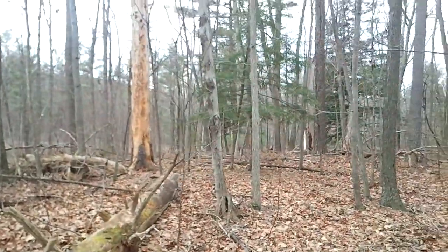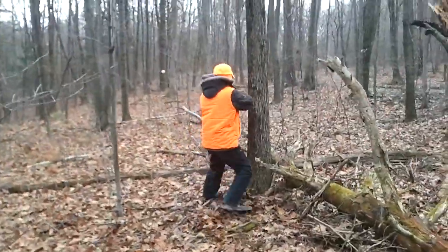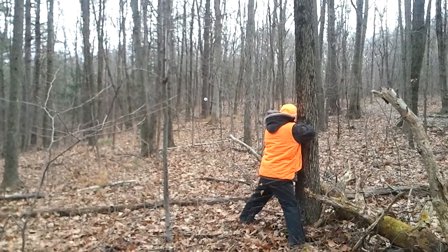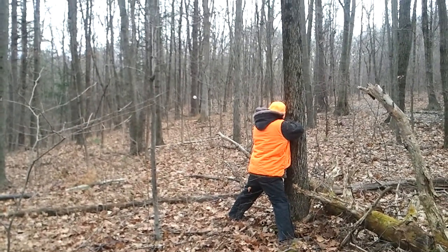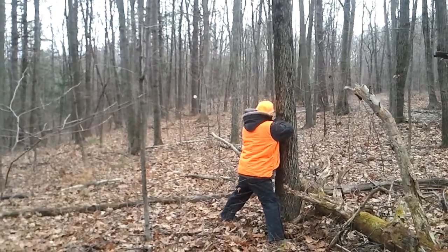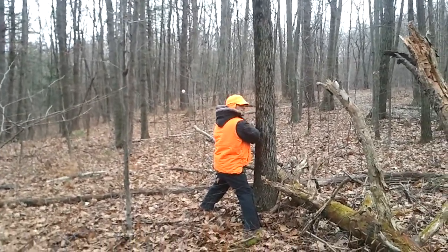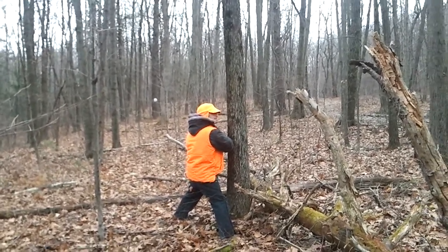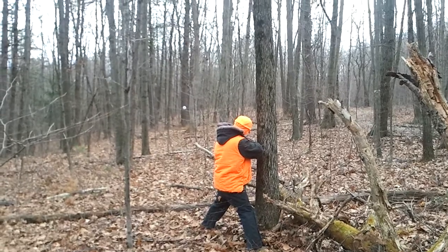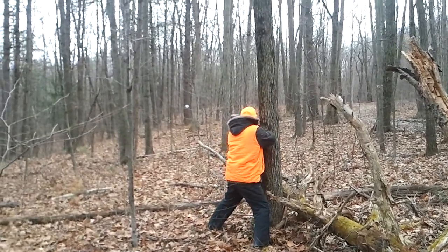So pull this one, right? Pull it right now, right when you get there. Pull it. Now that main trigger gets real sensitive. You're going to pull the main trigger — pull the back one first. It'll click. Just pull the back one all the way back. It's real sensitive now, that main trigger.